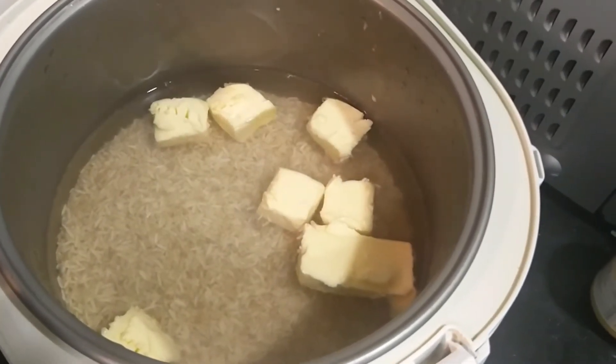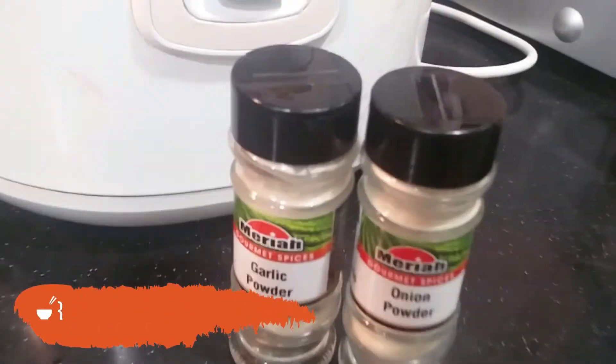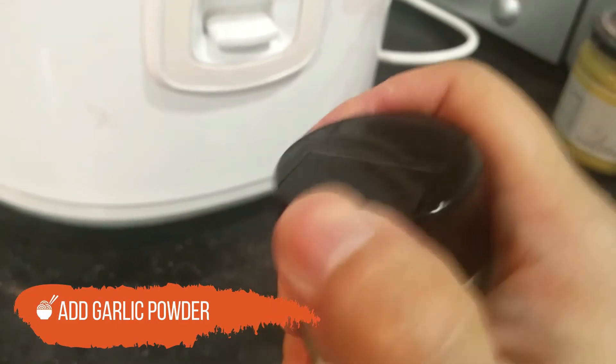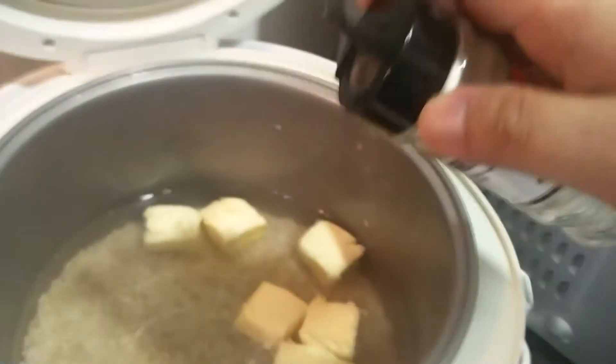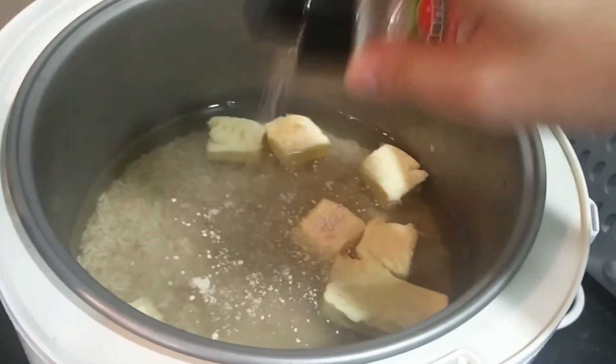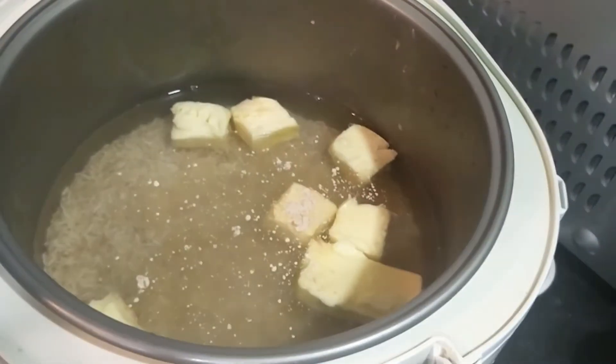All the butter is in. Next, we're gonna add a little bit of garlic powder — it's right here. That's about it.